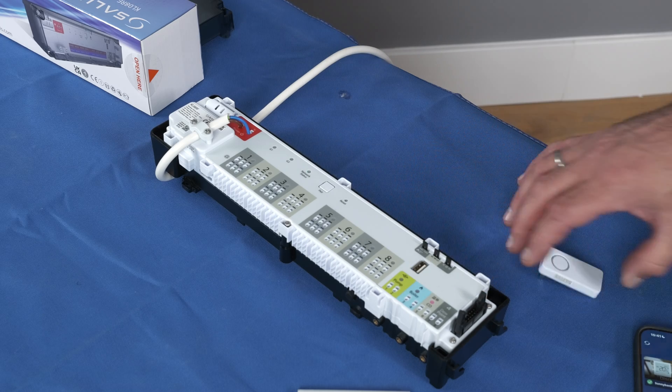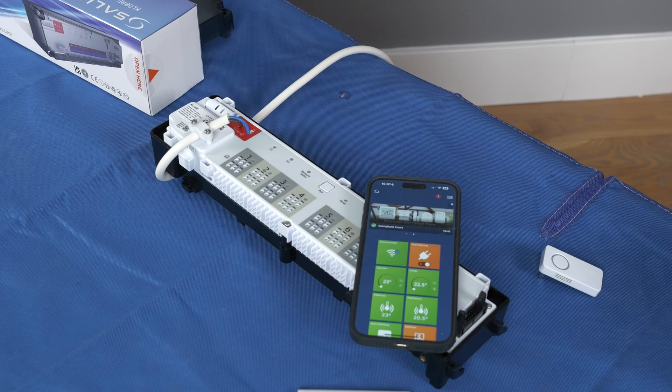It's now time to remove the coordinator, ready to add the wiring centre to your Salas Smart Home app.